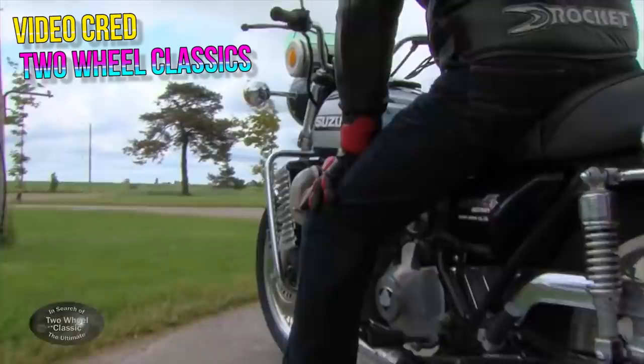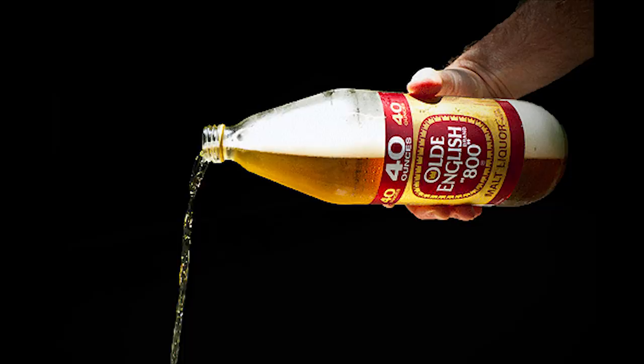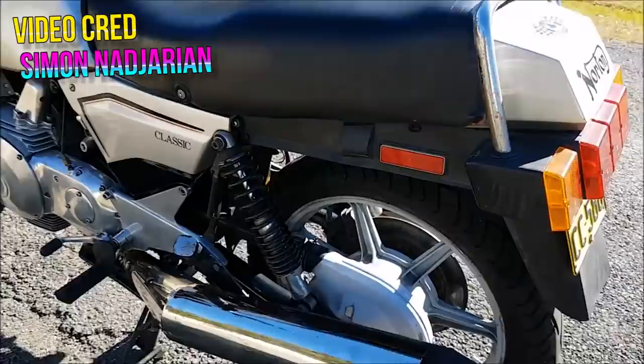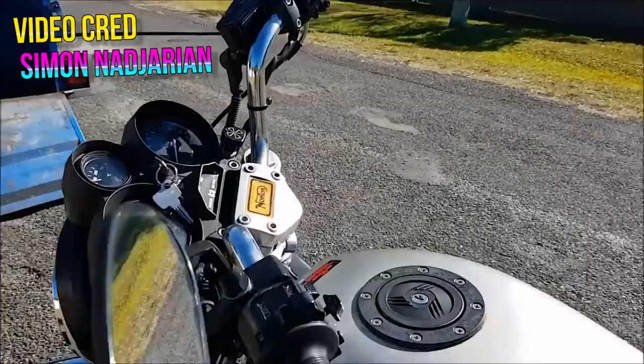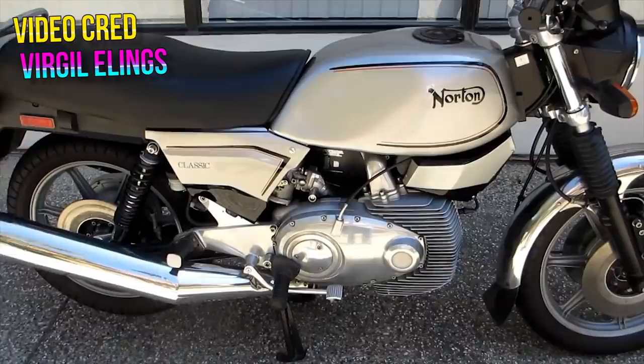Despite all the effort — in fact, maybe a little too much effort — the RE5 didn't actually sell well at all and was put down after only three model years, from 1974 to 1976. Other small manufacturers had built their own rotary-powered bikes, but never quite produced them in large amounts like Suzuki did. But in the 1980s, Norton tried their hand at creating their own rotary-powered bike, which came to be known as the Norton Classic, released in 1987.